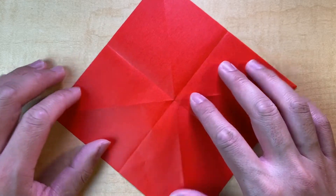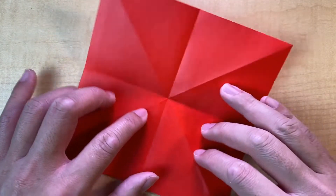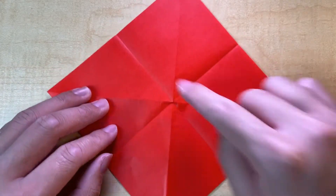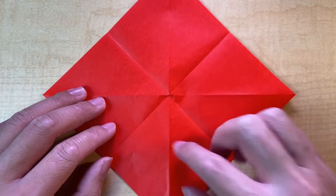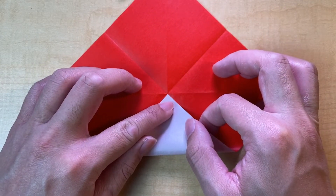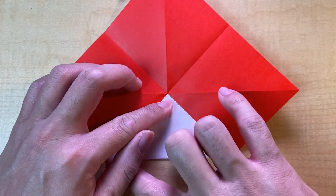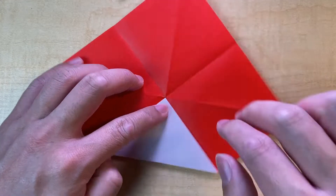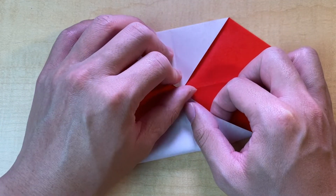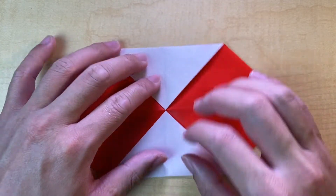Fold everything back and we're going to have it diagonally. We're only going to do this twice — once on top, once on bottom. We're going to fold a corner to the middle; this will be a valley fold. As you can see, the white side is starting to reveal itself — this is where our color change will come from. Remember, only two: top and bottom.